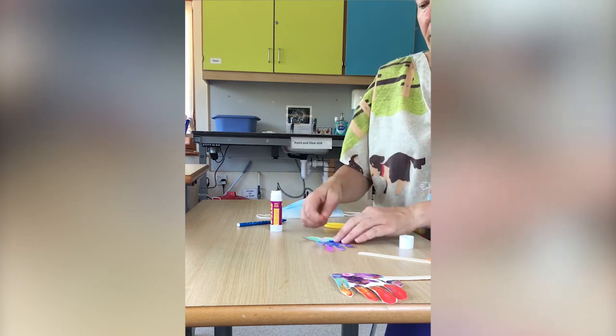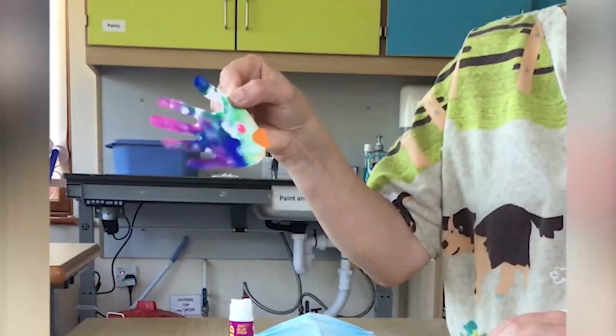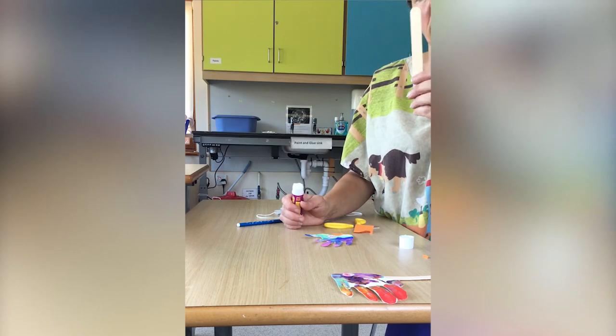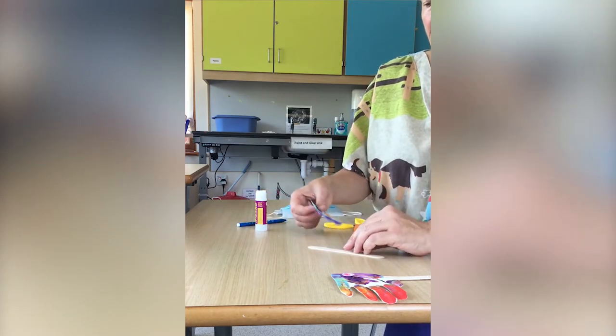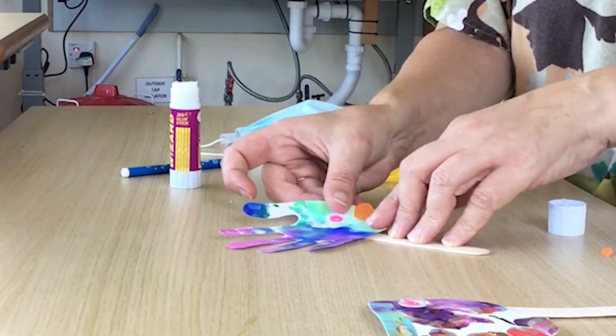And that's the fish's lips — in the shape of a heart, how lovely is that! There we have it, the little fish. And then all we need to do is get your lolly stick — oh, did I forget to mention that in the things you need? Put some glue on your lolly stick like so, and then attach your fish.